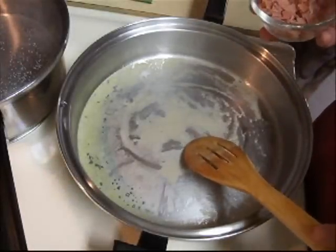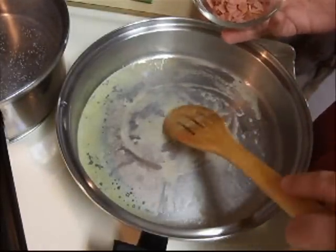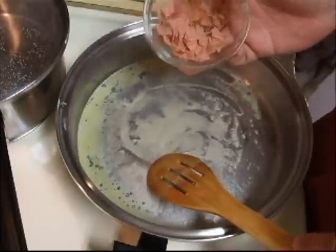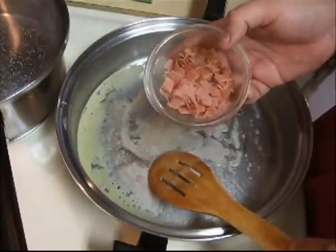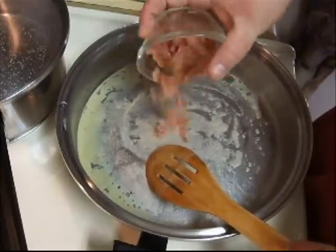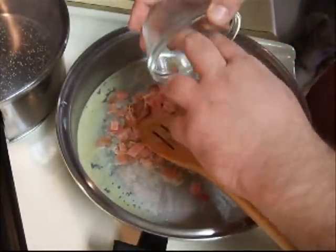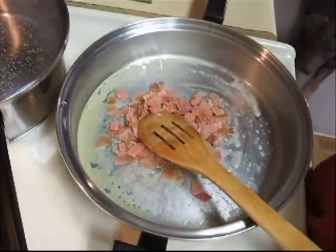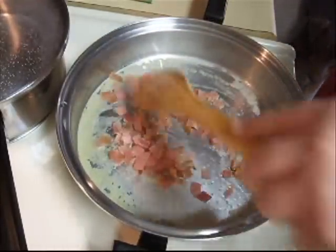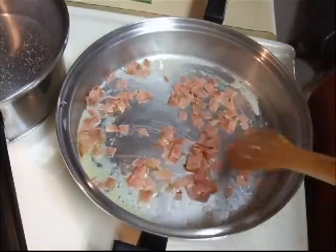I've got a skillet here over medium-high heat. I've added one tablespoon of butter and melted it. To this I'm going to add one ounce of prosciutto ham — I got this in the deli at our local grocery store. You can buy it by the pound; just tell them an ounce, slice it up thin, bring it home, and then dice it up like this.